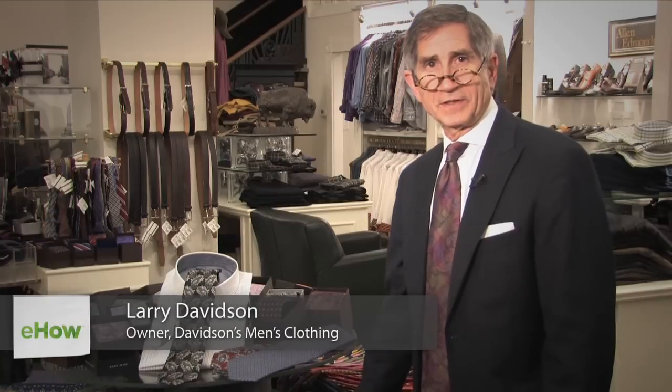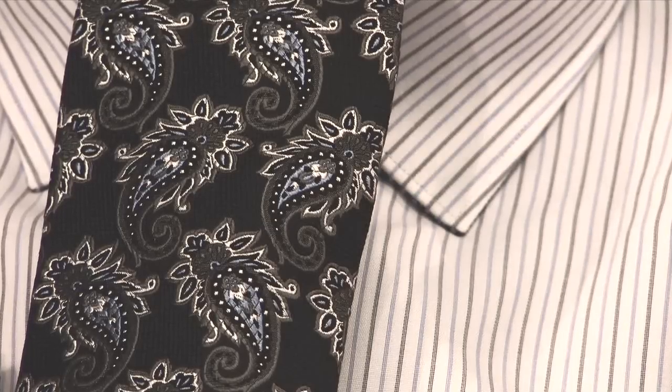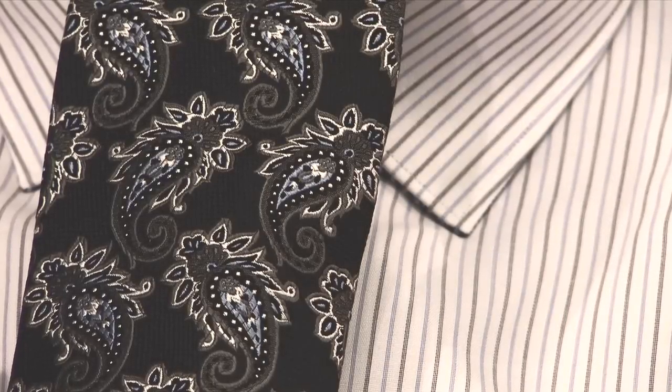Hi, I'm Larry Davidson, owner of Davidson's Men's Wear in Roanoke, Virginia, and I'm here to suggest some ties to go with black and gray striped shirts.